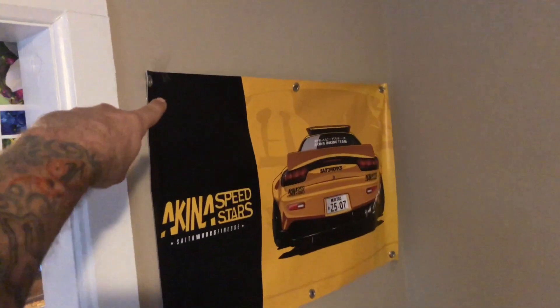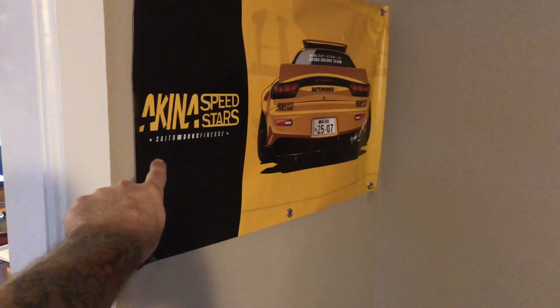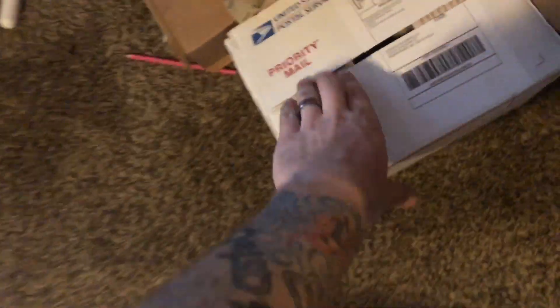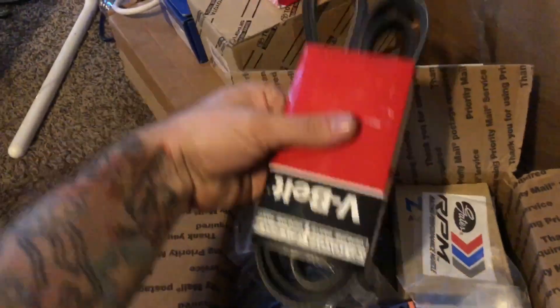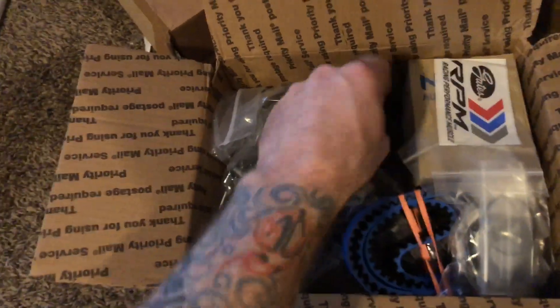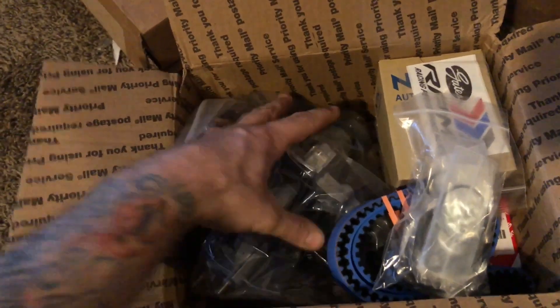In the last clip you saw this poster hanging on the wall — I just have it taped up because we rent this place, but we're going to buy a house very soon. Shout out to Sito Works — hit them up if you want cool posters, they have a bunch with different cars. This is what came today: all of my timing components — a new Gates Racing RPM serpentine belt, auto tensioner, a new tensioner, cam seals, crank seals, and a brand new water pump.